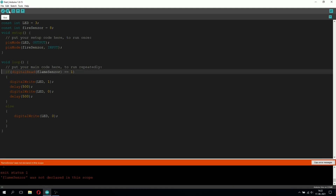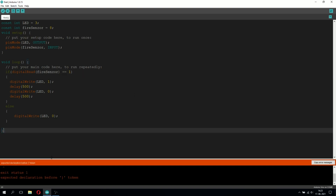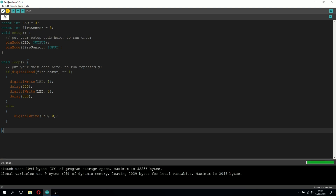Alright, now let's try to upload the code — and we made some mistakes. I accidentally typed 'flameSensor' instead of 'fireSensor', so let's fix that, and we also have to delete one extra bracket. Alright, now let's try to upload the code again. The code has been successfully uploaded to the Arduino Uno.